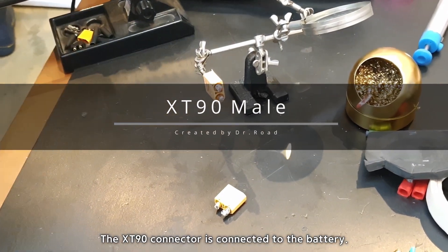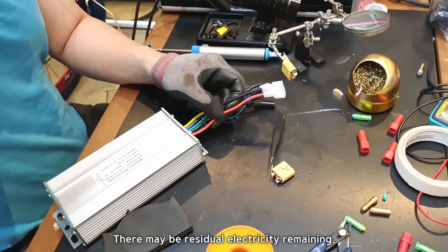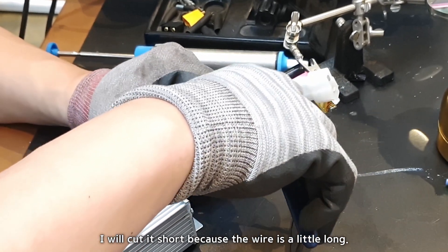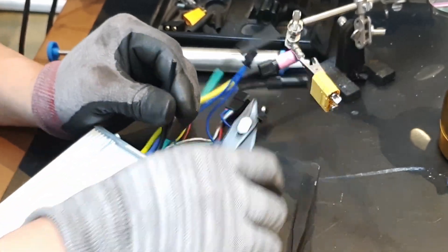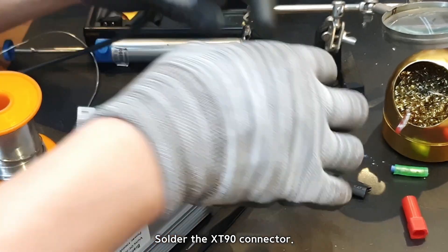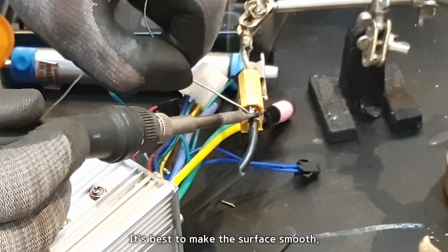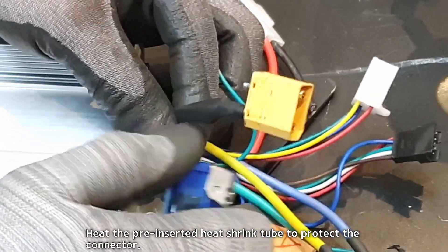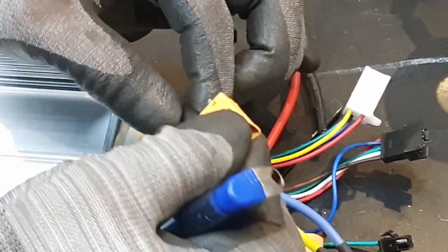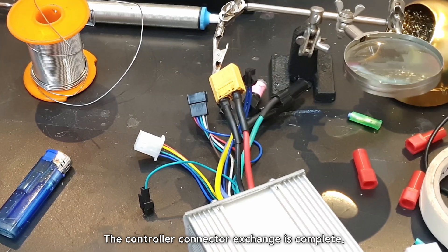The XD90 connector is connected to the battery. Cut the power cable one by one, as there may be residual electricity remaining — if you cut them simultaneously, a short circuit will occur. Cut it short since the wire is a little long. First, insert the heat shrink tube, then solder the XD90 connector, making the surface smooth. Heat the pre-inserted heat shrink tube to protect the connector. The connector polarity is protected, so soldering can be done safely. The controller connector exchange is complete.